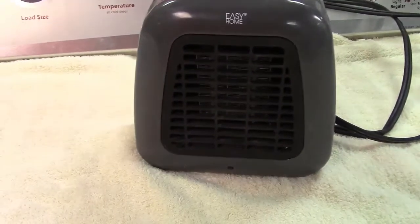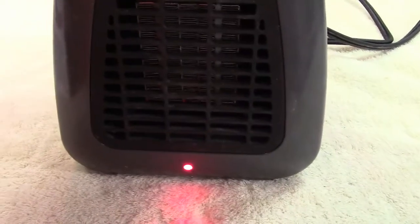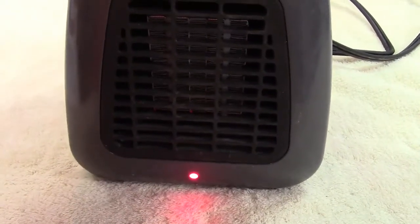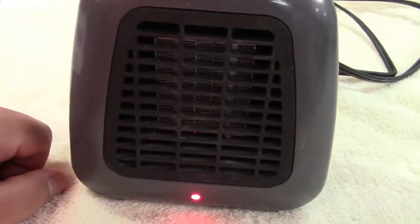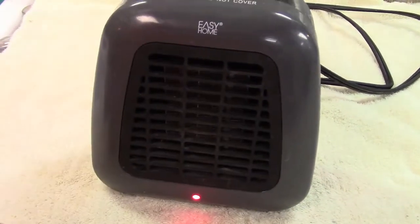Here's the Aldi Easy Home Personal Heater. I think it's time to service it.